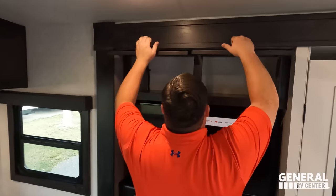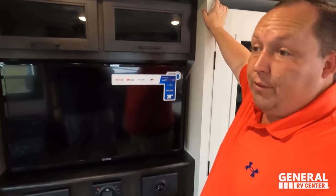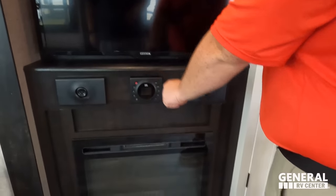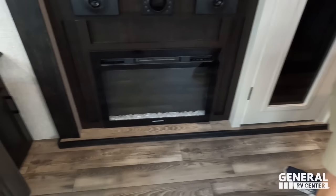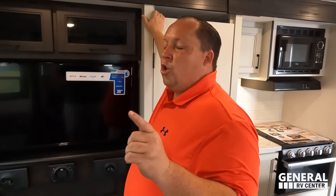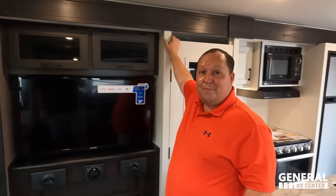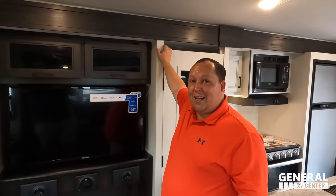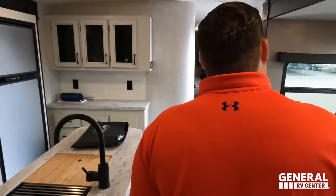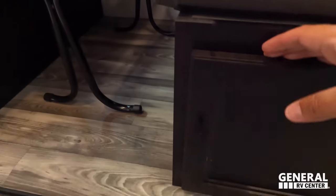We've got a Kinect TV right there. Storage above. TV right here with YouTube and Prime Video — full color. JBL sound system there and a Greystone fireplace that produces heat from electricity. Over here, the dinette does drop down to make a bed. We do have storage underneath there and storage underneath here. I like the flush floor and the adjustable table.